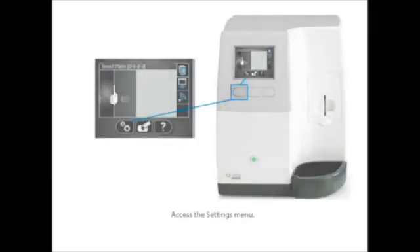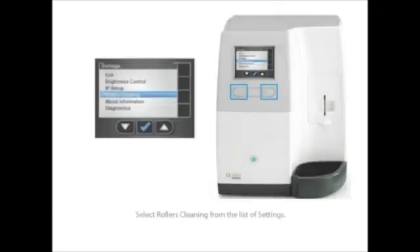Next, press the scanner's left function button to access the settings menu. The settings menu is indicated by the icon with the two slotted gears. Use the scanner's function buttons to select roller cleaning from the list of settings, then press the middle function button to confirm your selection.